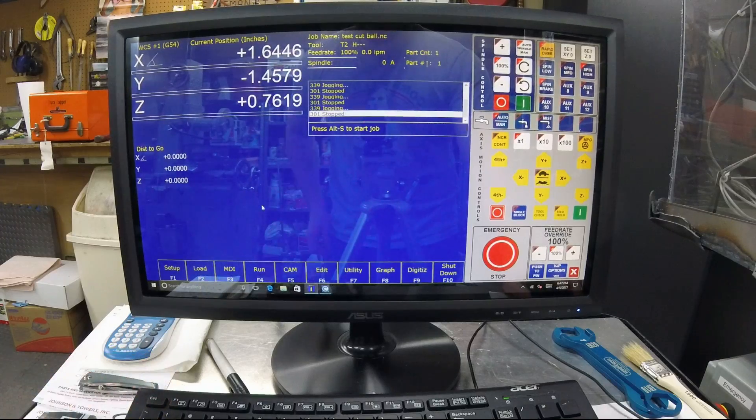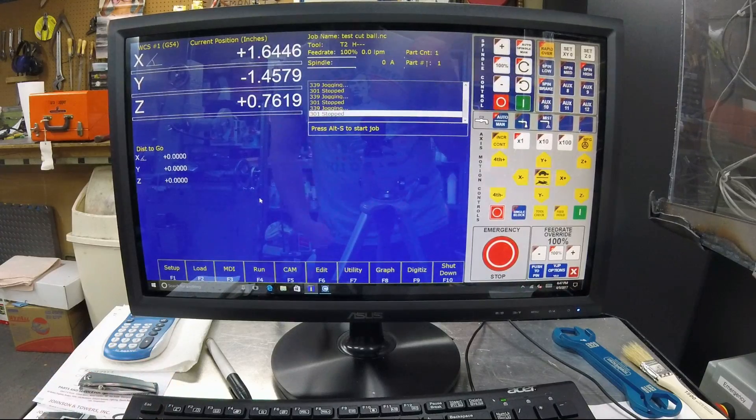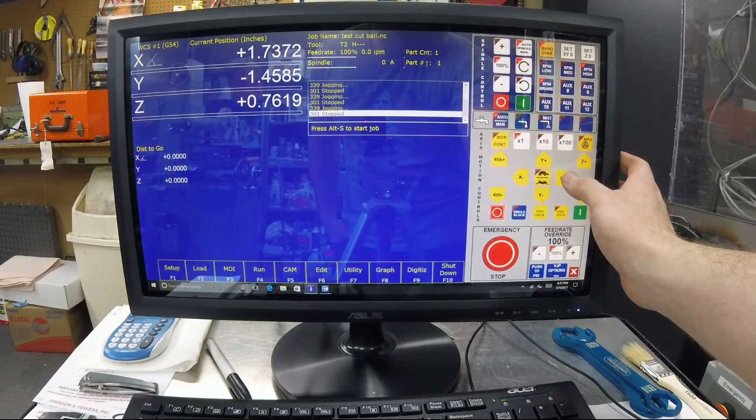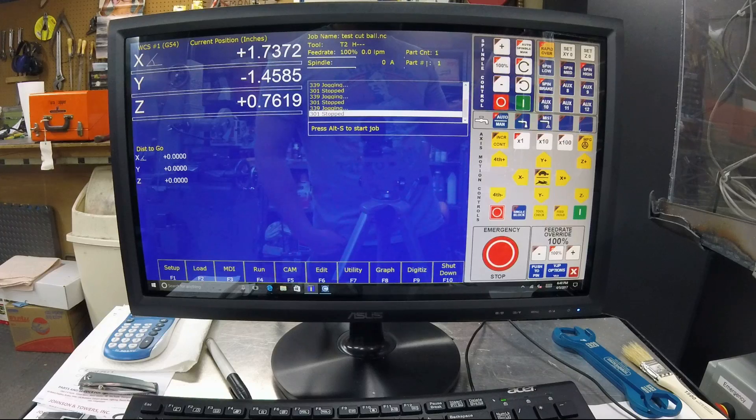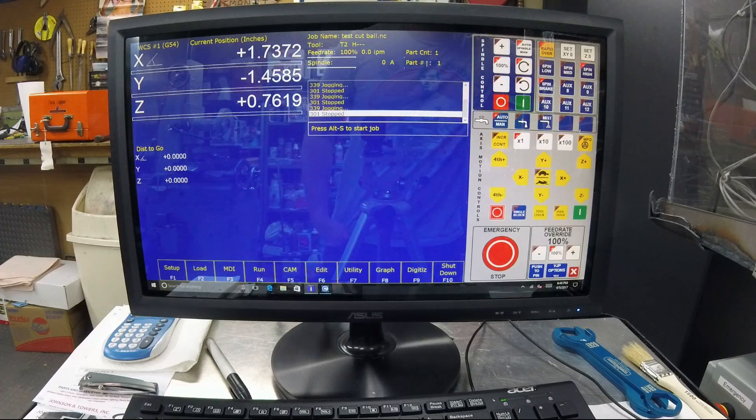Back out of there and take your dial indicator. You're going to press it up against your quill or the head of the mill, whatever you've got, and then jog the machine over until it touches and you preload your dial indicator. At this point, take the measurement of wherever your indicator is — you don't need to zero it. Say you're at a thou or two thou — that's your starting position.